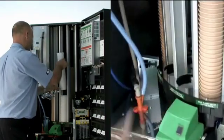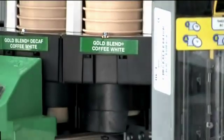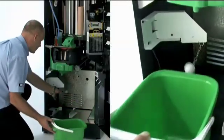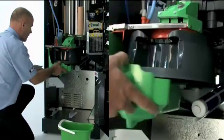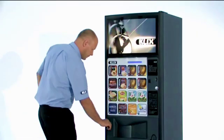So compared with traditional loose ingredient machines, Clix machines are about as hassle-free as you can get — easy to restock and quick and simple to maintain. If you choose to maintain your own Clix machine, a step-by-step guide to looking after your equipment can be found inside the door. And our friendly machine engineers are always on hand to explain everything you need to know.